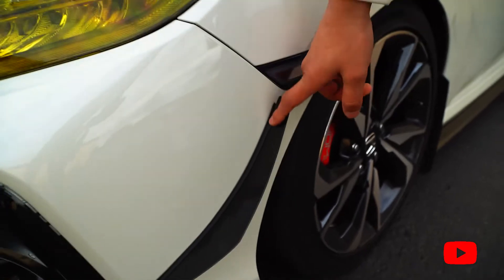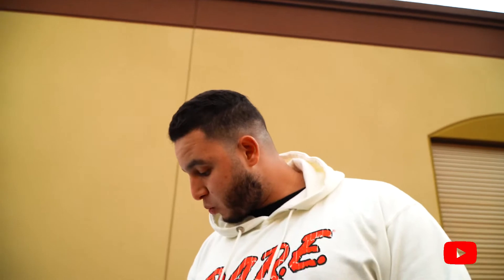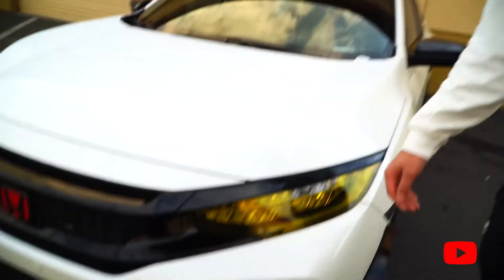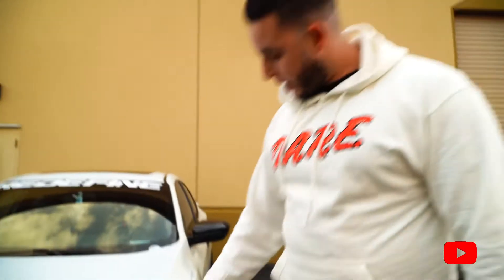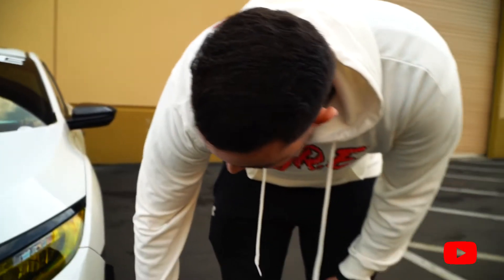We have canards from Aeroflow Dynamics, and we have some side markers from Unity Performance in Canada — shout out to Hamza. We got some headlights from them as well, from Unity Performance. They're really good. I got some yellow tint in there just for the look — that's from Luminex. I'll leave all this stuff in the description so you guys can find where I buy everything. We have these vents from Top One Motorsport.